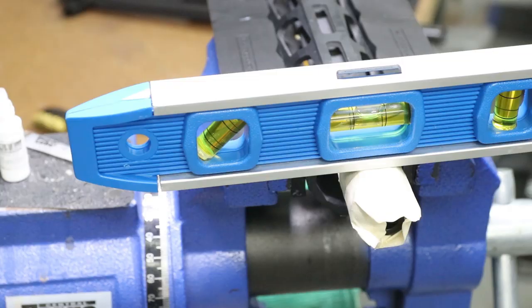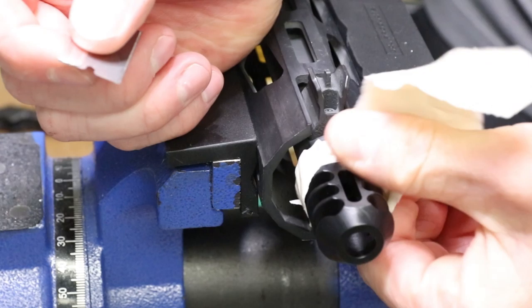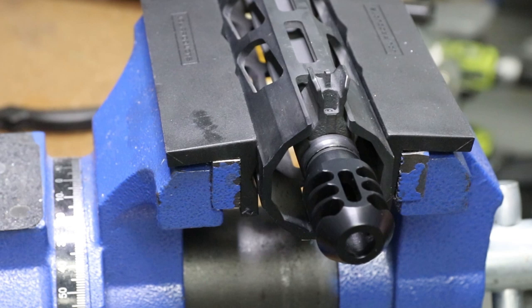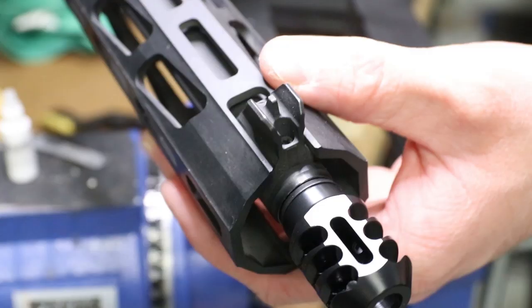Take the tape off, clean it up and onto the next one. A little CLP or any kind of oil for cleaning. Beautiful - she's all timed, crushed on there, ready to rock and roll. We'll go ahead and pop it out. All done here on the newer style M-LOK aluminum rail - we're good. Now let's go to the older style.